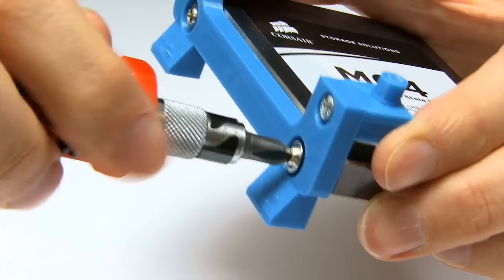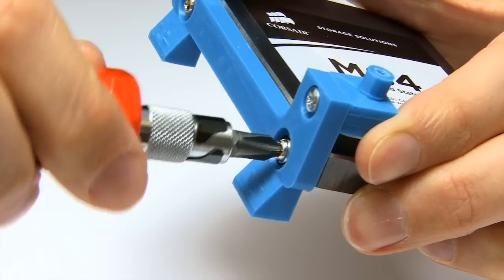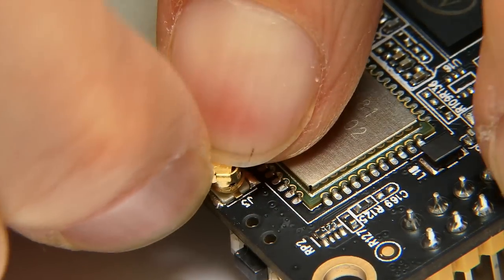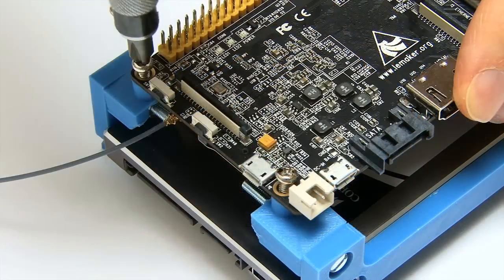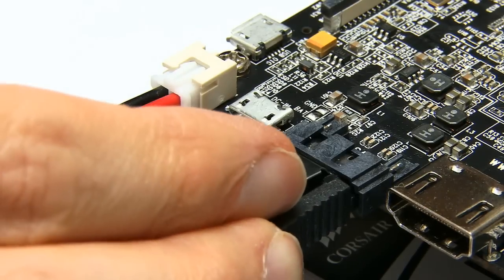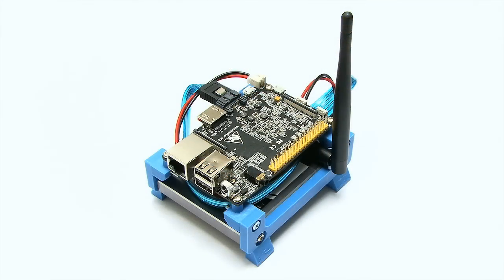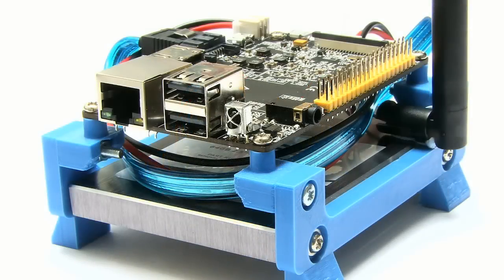If I just engage in a little bit of construction - putting the sides onto the SSD, connecting the Wi-Fi antenna, screwing the board on top of the mount, and then adding in the SATA cable - we'll end up with our Banana Pro all mounted to the SSD, all raring to go and all waiting to have an operating system.